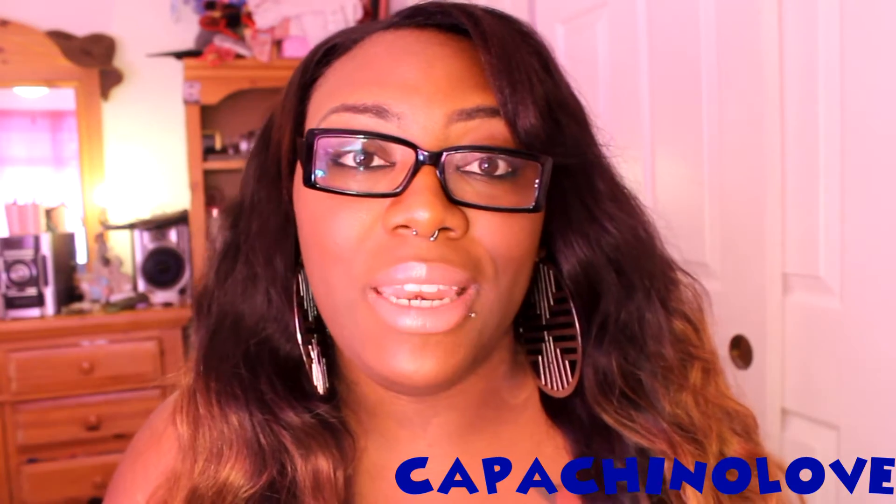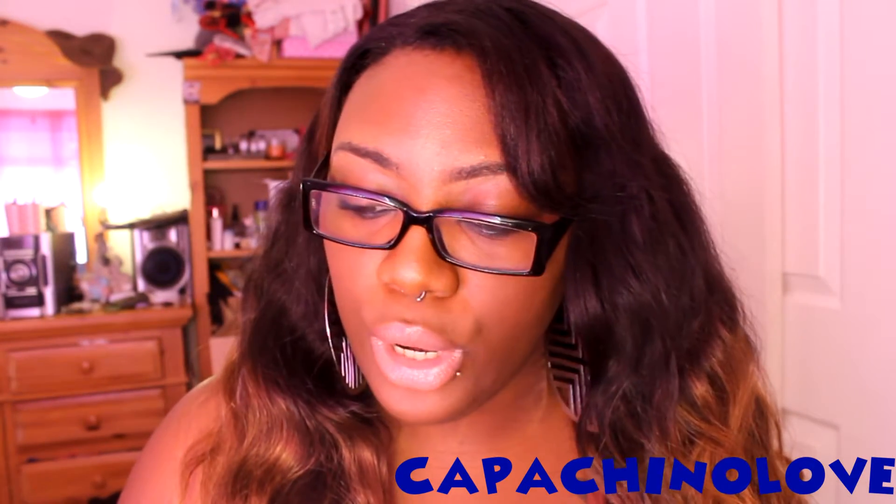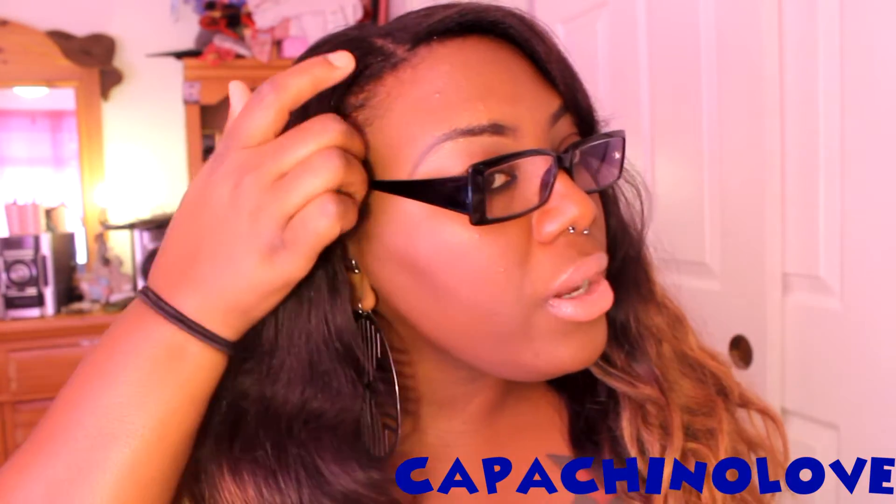I decided to do this video right now because I'm getting ready to go to work. I haven't really recorded before going to work before and I thought it would be a great time.